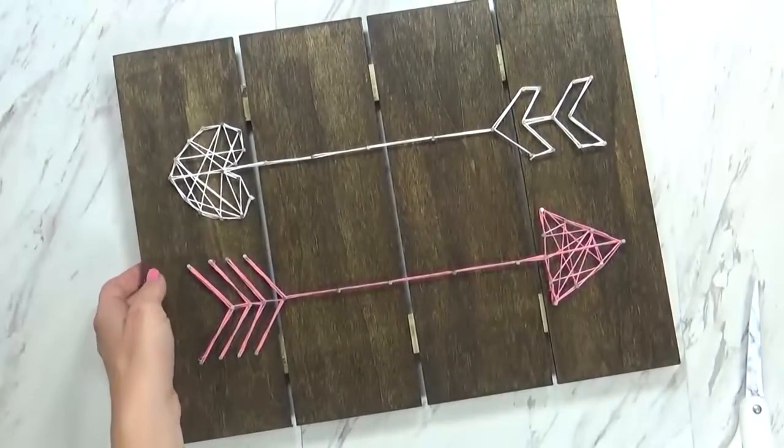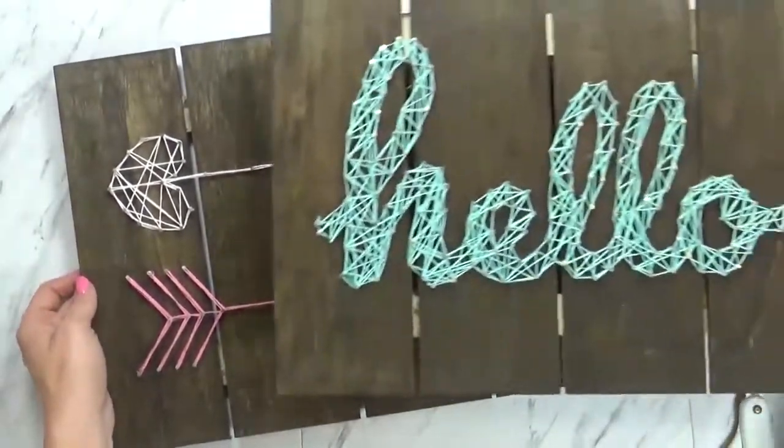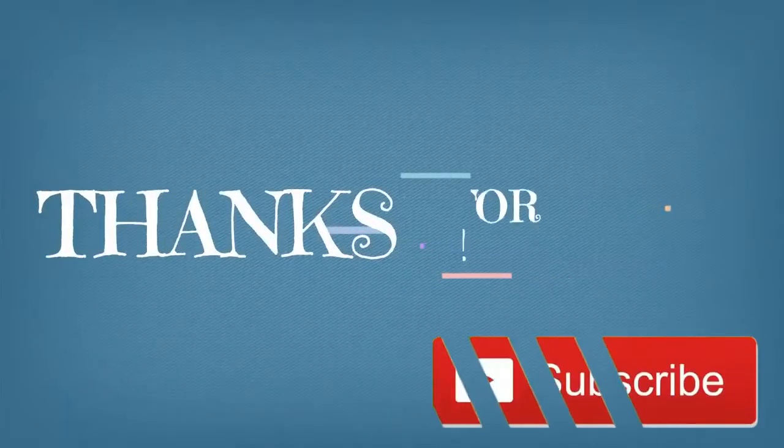Okay friends, thank you so much for joining me today. If you like this video, please give it a big thumbs up and let me know in the comments down below if you'd like to see more DIY projects. Thanks for watching and we'll see you next time.